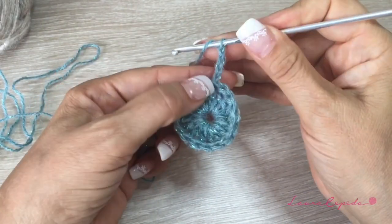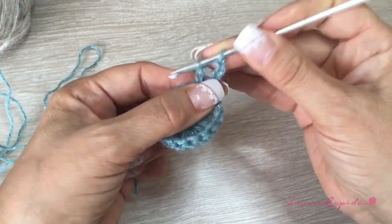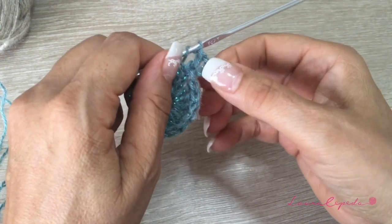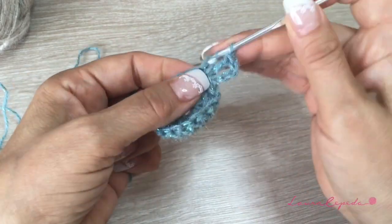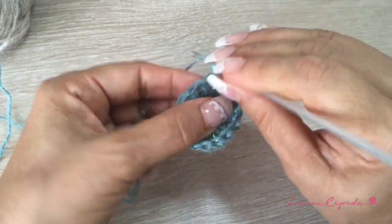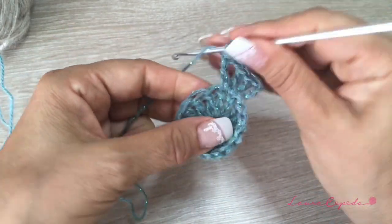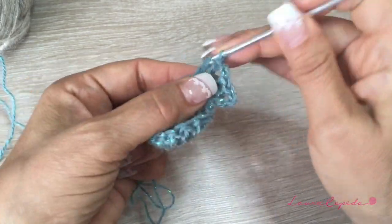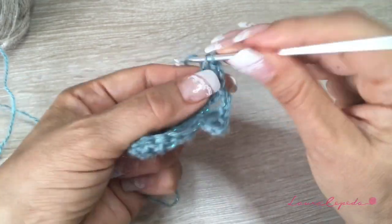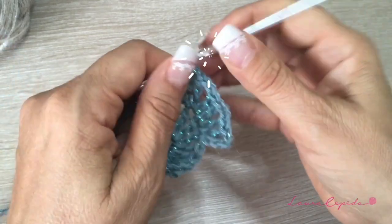At the end of the row, slip one to close and go up with four chains. Then in this same stitch, we are going to make an extended double crochet. In the next stitch, we are going to make a V — two chains, and again in the same stitch, another extended double crochet. So we are going to make a V in each stitch. Between V and V, we are not going to make any chain, but inside each V we are going to make two chains. At the end, we will have 16 Vs.